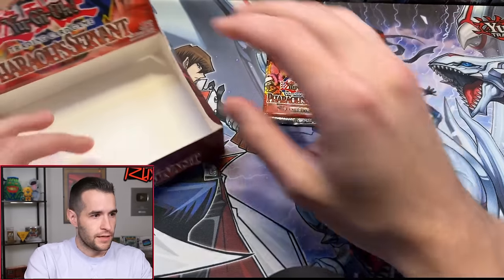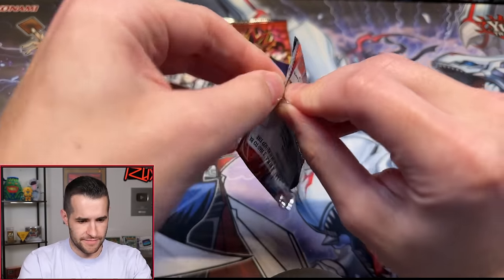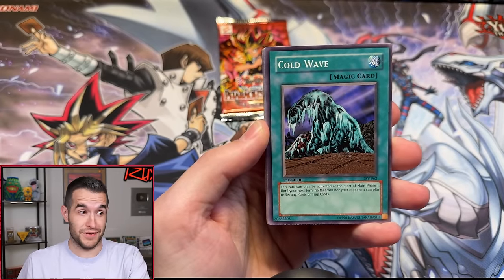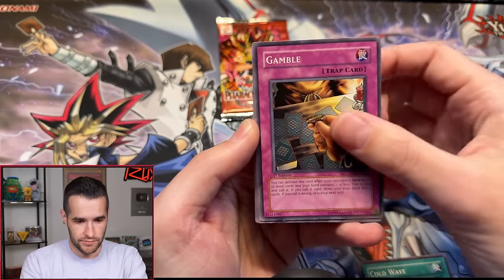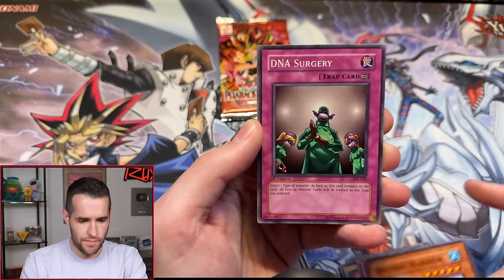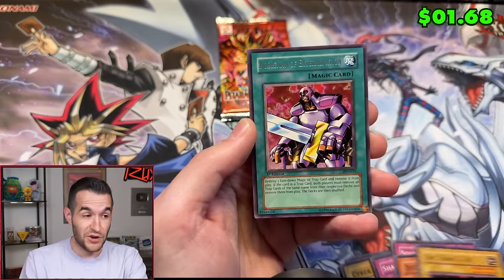Brady F has the last two packs — Last Pack Magic time. We need at least a foil; we're sitting at three supers, two ultras. Pack one: Cold Wave, Gamble, Cyber Falcon, Shadow of Ice, Solomon's Lawbook, Deep Sea Warrior, DNA Surgery, Oni Tank Ruxon 34 — and a Nobleman of Extermination. I'm really scared about this last card. Is there another foil in here?